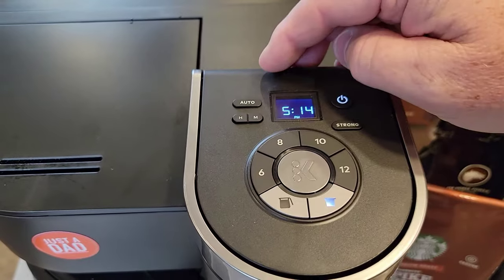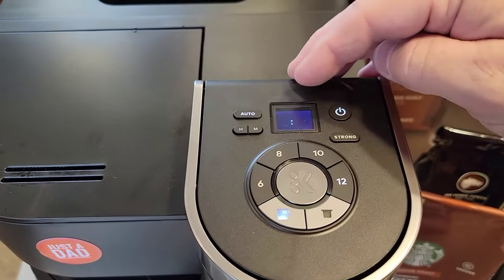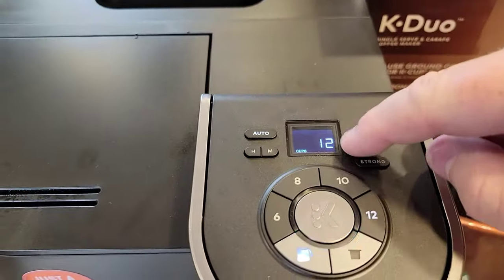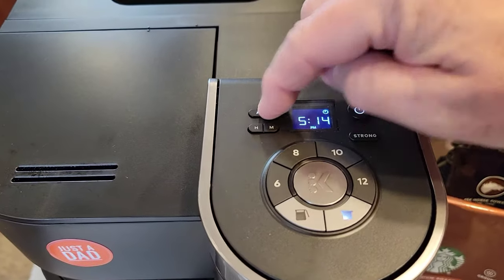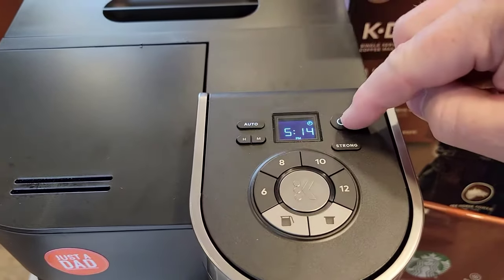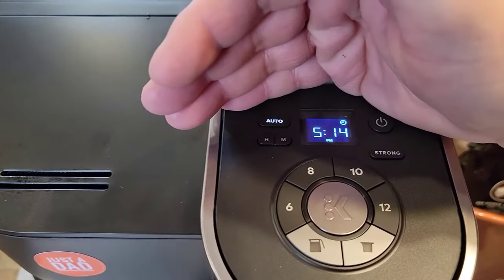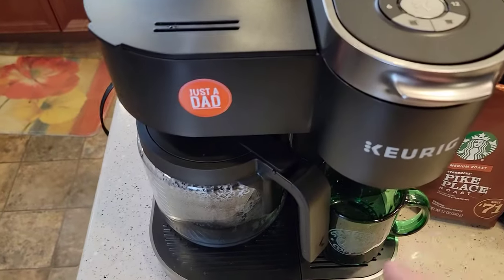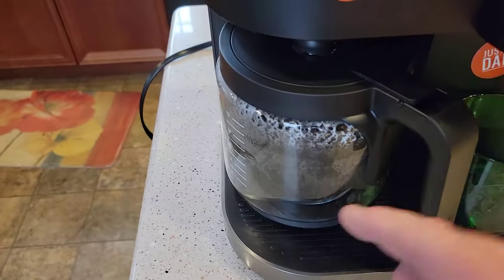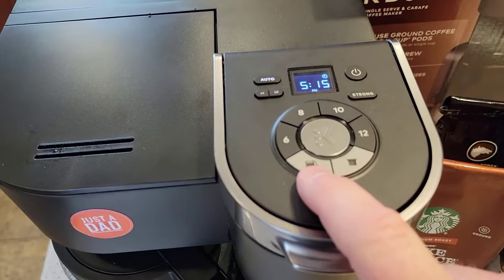But say I want to change the time — press the auto button, then I can do hours and minutes to change the time. I've got to hit the confirm button, then reprogram what size I want: 6, 8, 10, or 12. I'll do 12, confirm it — now it's set. To cancel, just press the auto button. The coffee maker will shut off after five minutes, but the program is still on — the auto light is still on — and this coffee maker is going to start still in the morning as long as that auto light is on. It does have a warming plate, so after it brews the cups, that warming plate is going to keep your coffee warm, and you'll know because it turns red at the end of the brew process.